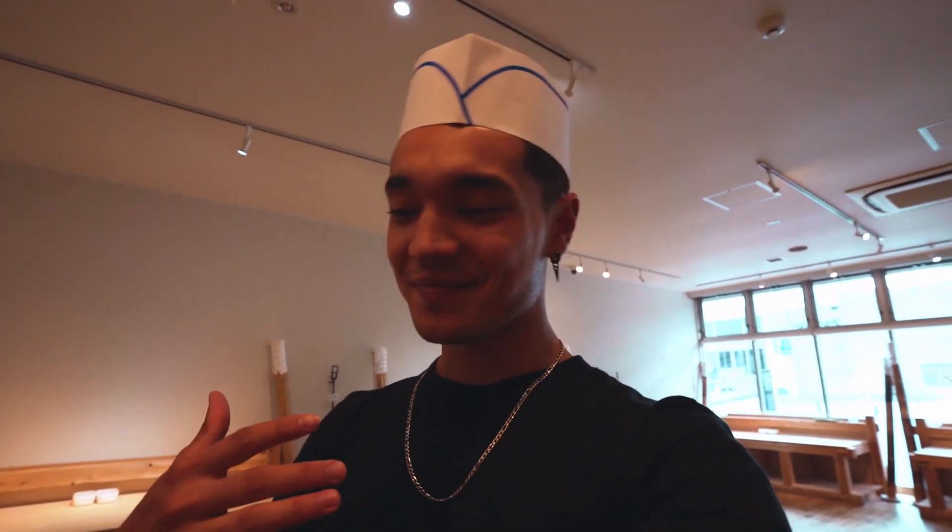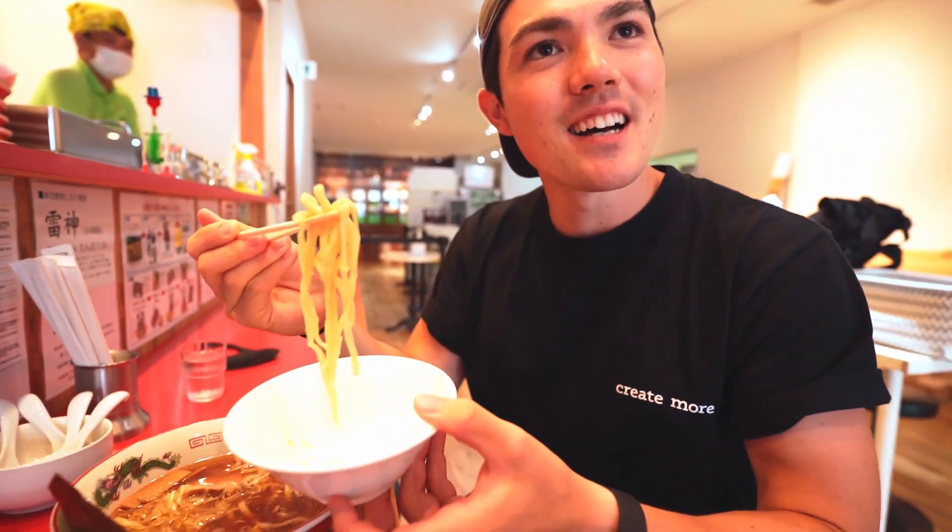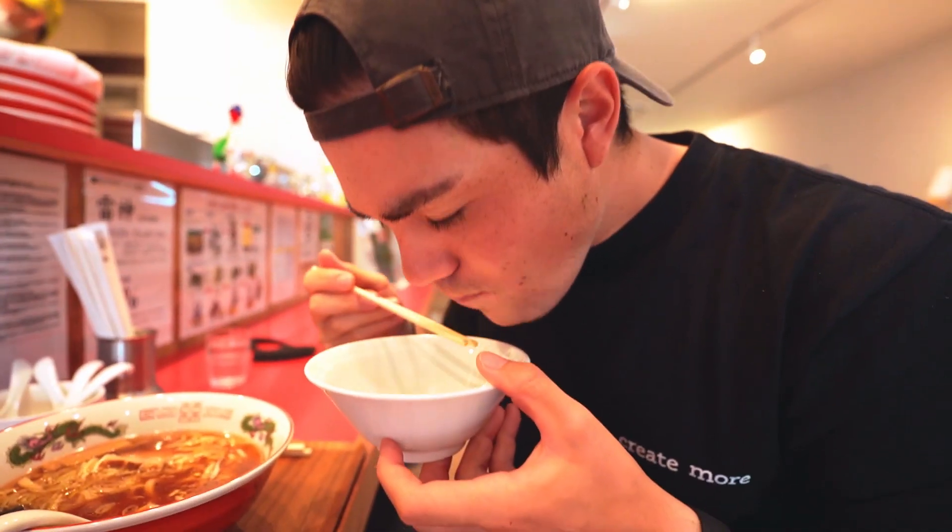Peace is about to try out the ramen — the noodles that I just made. Putting it in your own bowl. Itadakimasu. Bro, it's fire. It's really good, huh? It's really good. Very chewy. Nice and thick, bro. I'm surprised it's really good. To be honest, it's the best one ever. Thank you, Shota.